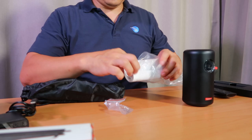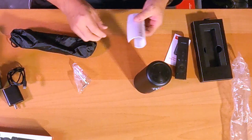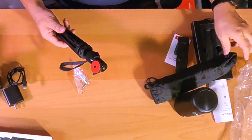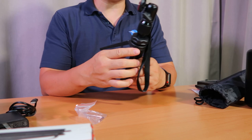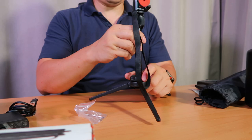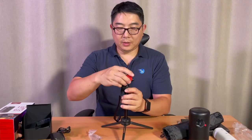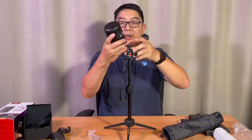It comes with an Allen key and a Nebula user manual. The tripod is super compact and very sturdy — well built. I can bring this higher and tighten it from the bottom, and then bring this up and tighten it again. It looks like you get about a foot and a half of height here, and then all you have to do is screw into here.